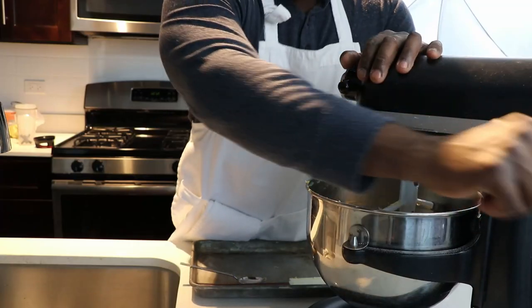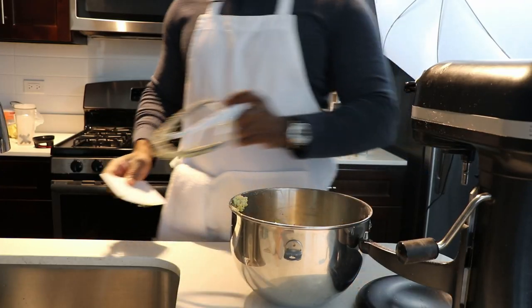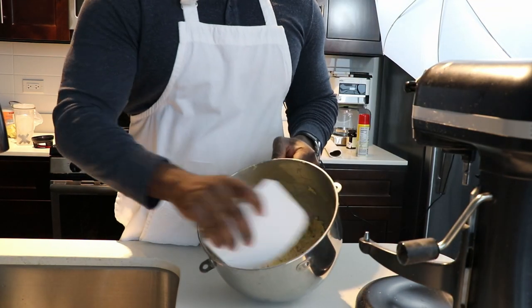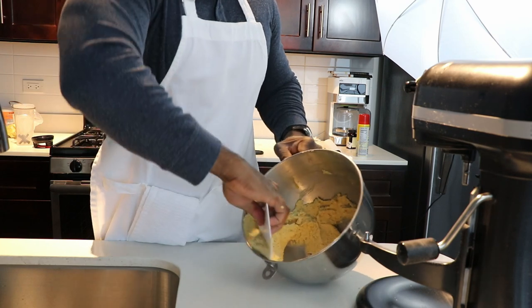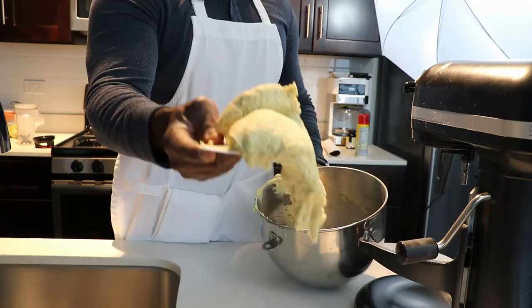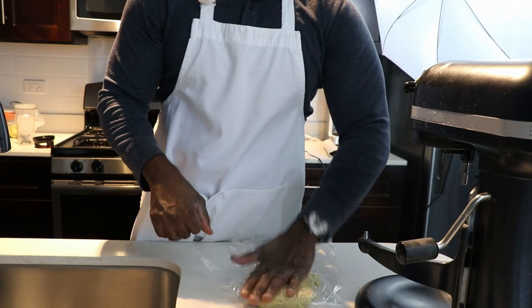Don't mix this all the way — just mix until it just comes together, because remember, this is a short dough mixing method, meaning mixing for a short period of time. So just as it starts to come together, you're going to take that dough and you can either place it on the surface, or like I'm doing right here, leaving it inside of a bowl, and you're going to fraisage. Just keep scraping away and combine whatever's left on the bottom of the bowl into the mix until everything is homogenous.